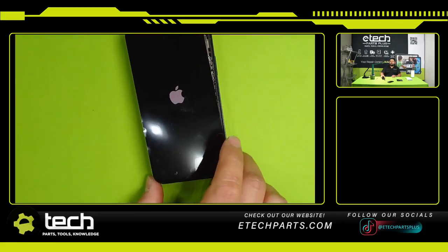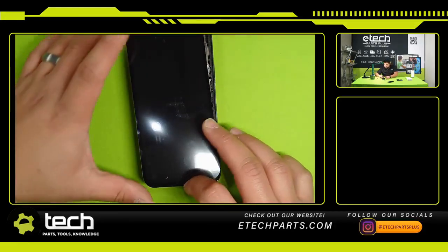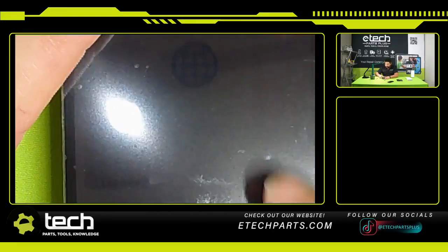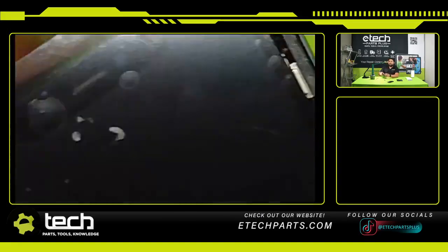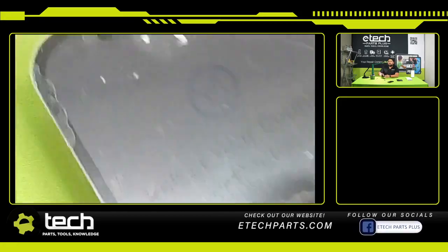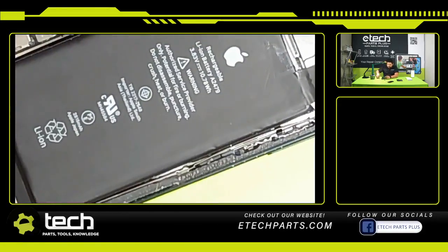The reason we're covering this is we've had an increase in customers reaching out about this lately. It's a new thing because the previous iPhones — the 11s, the 10s — they didn't require the sensor to be connected. You would just get the Face ID not available message, but the screen would display something. You can actually see — or barely see — the screen is on, it's just very dark. That's why it's not displaying fully: the sensor is not connected.